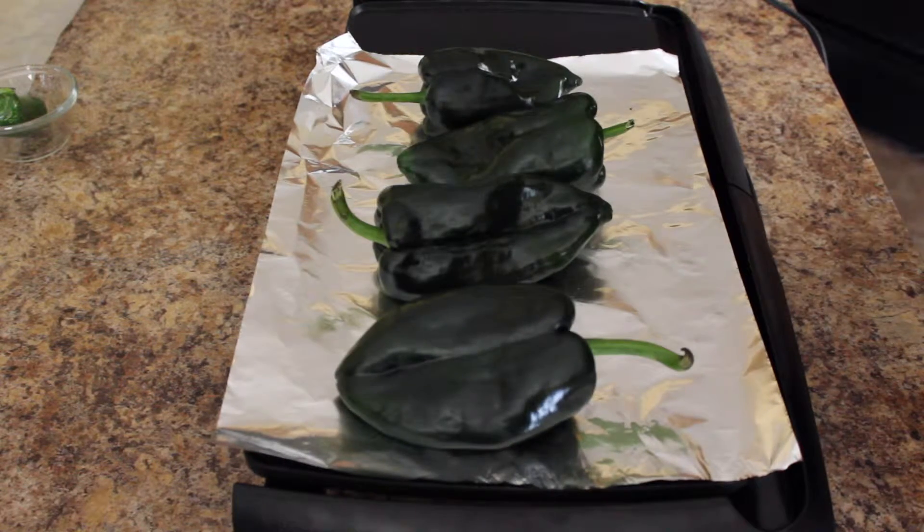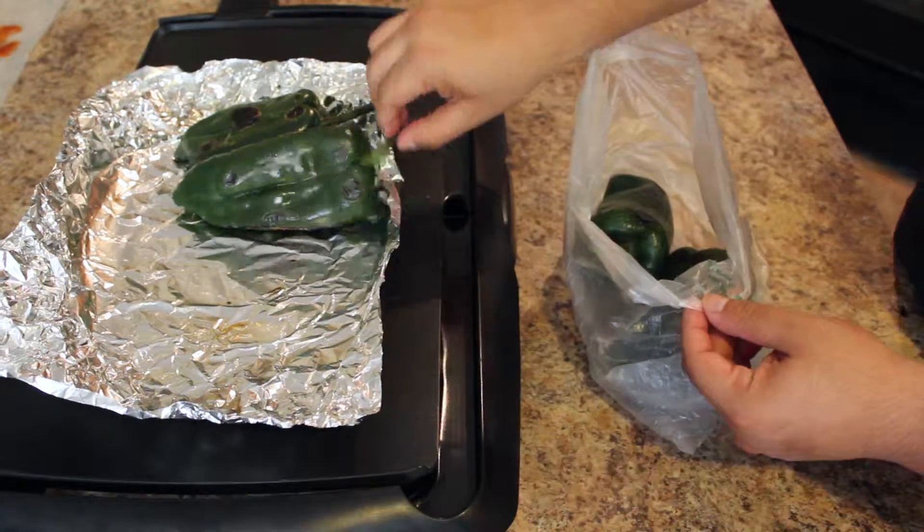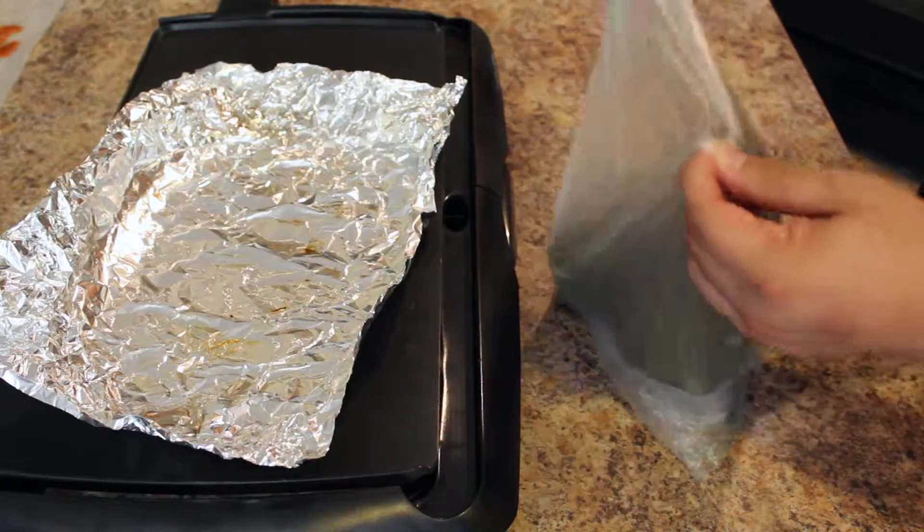First, we're going to roast our poblano peppers to make them into rajas. Now that our poblano peppers are roasted, we're going to go ahead and place them in a bag so they can steam and peel easily.